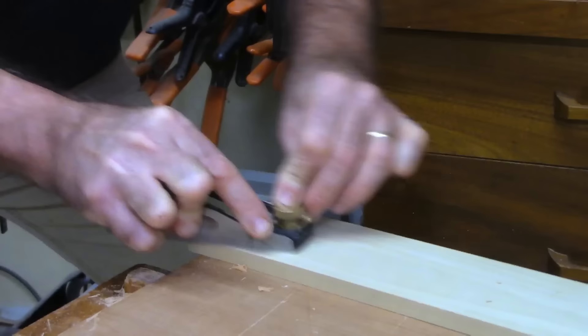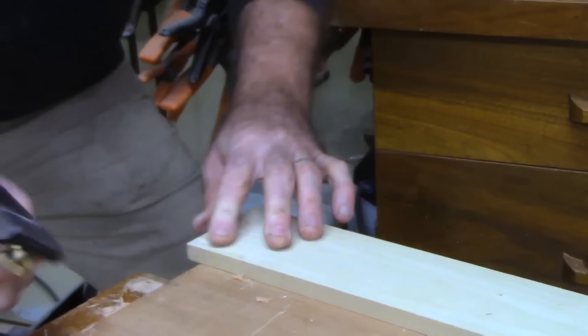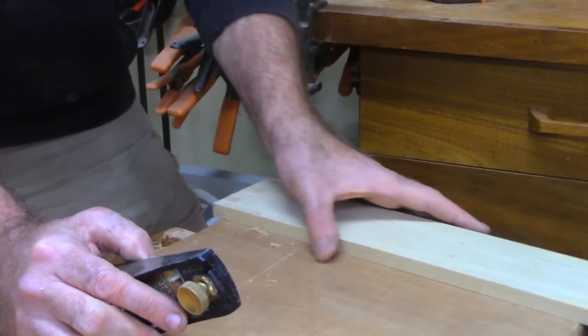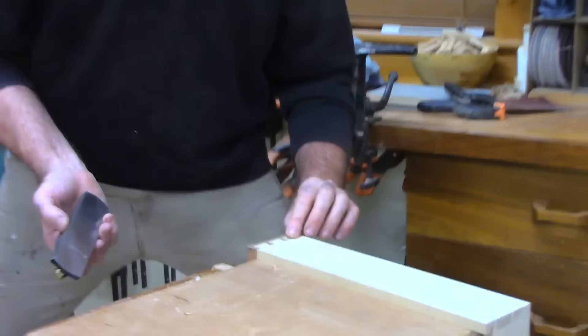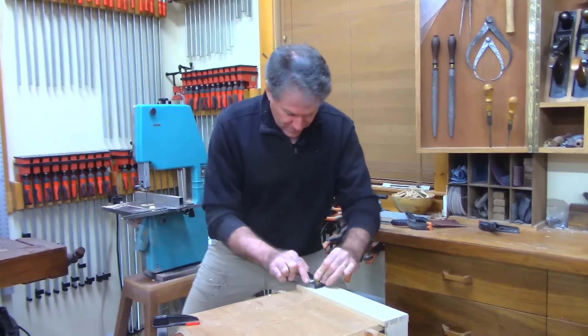Why do we use poplar? It's cheaper and it's a very popular choice. Poplar is local and stable. It's cheaper and a very popular wood — it's a popular choice. Now I'm going to hit this end and clip off those proud pins there as well.